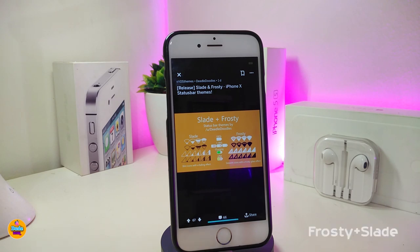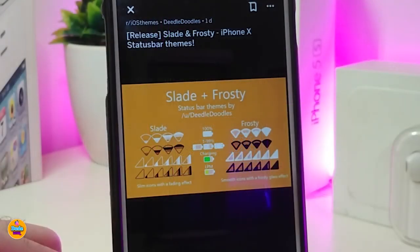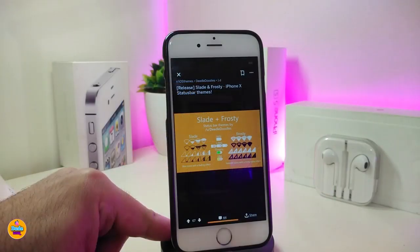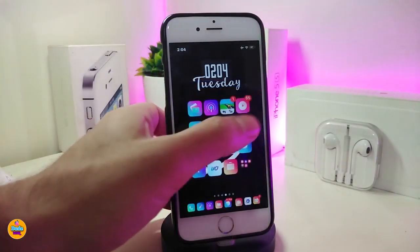The next one is called Frosty Plus Slide. This is a theme you can apply using Snowboard, Anemone, or iThemer. Basically it changes your Wi-Fi signal, carrier signal, and battery indicator — that kind of stuff. This theme is only for the iPhone X status bar style, so it is not available at the moment for non-X devices. This one is called Frosty Plus Slide.